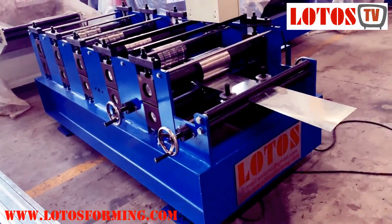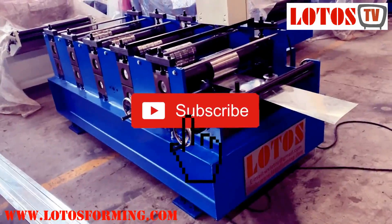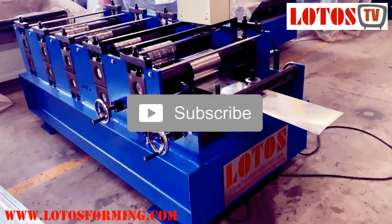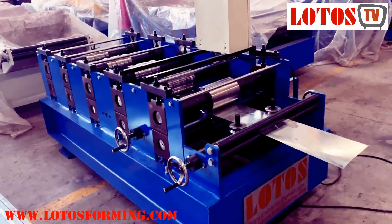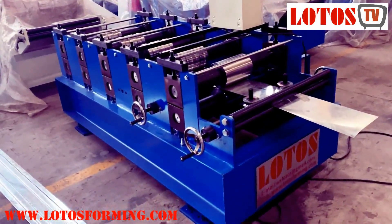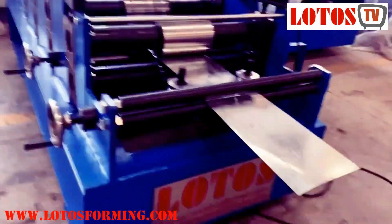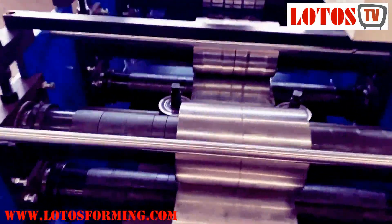He has limited space, and the feeding is done piece by piece — the sheet is fed piece by piece. So he doesn't need a decoiler, and he asked us to shorten the machine footprint and make it in about four or five steps to produce the shape. The machine also handles different widths.